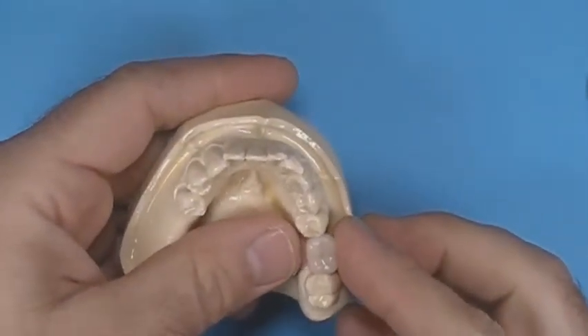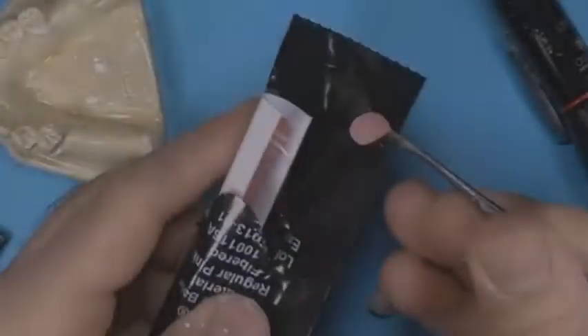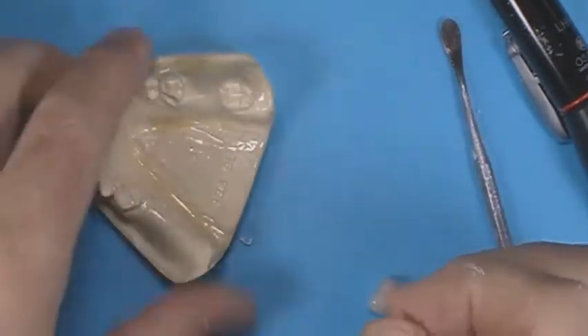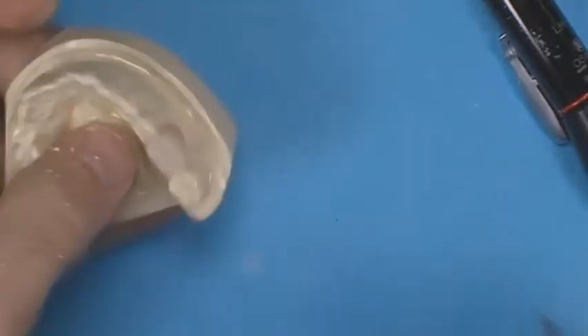Select a denture tooth that best fits the implant site. Trim the tooth to fit the space. Use a light cure material to secure the tooth to the implant site, using only enough material necessary to secure it. Remove the excess and check occlusion.